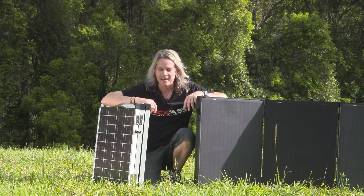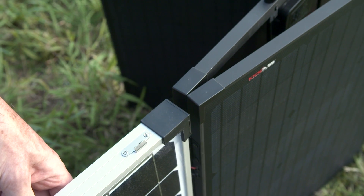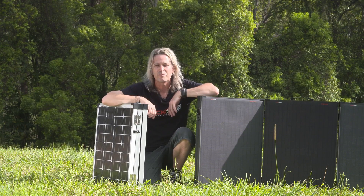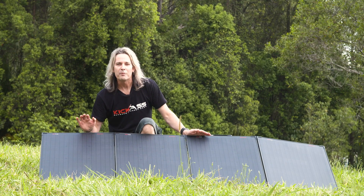Let's take a second to compare the sheer thickness of these panels. If you look at the thickness of the old-school glass panel, you can literally fit two of our super thin panels in the same space as one of those — so that's a bonus for a start.